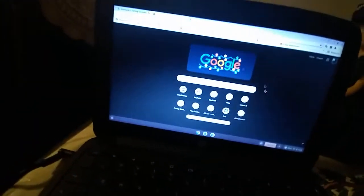This is for all those school people, laptop people, and everyone who doesn't have Wi-Fi. So you guys can see I have no Wi-Fi on — no Wi-Fi.